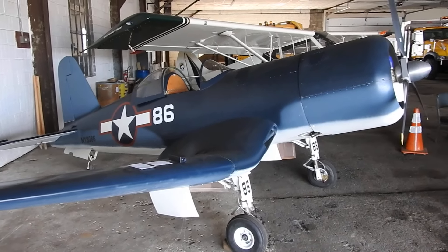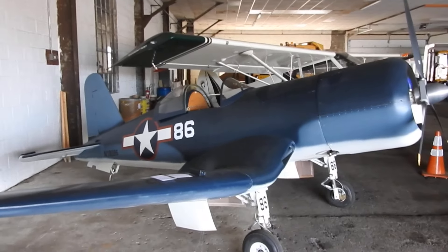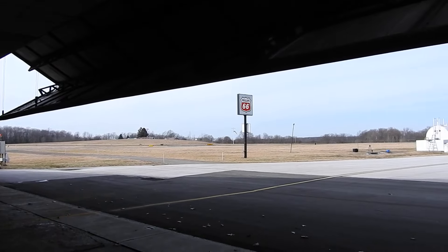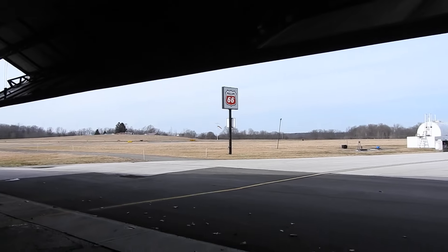Hello everyone, Donovan here with the update on the War Corsair. This is pretty much the end of February, about 50 degrees outside — nice day. Got a light wind blowing down the runway from the west. There's been planes running in and out of here quite a bit.